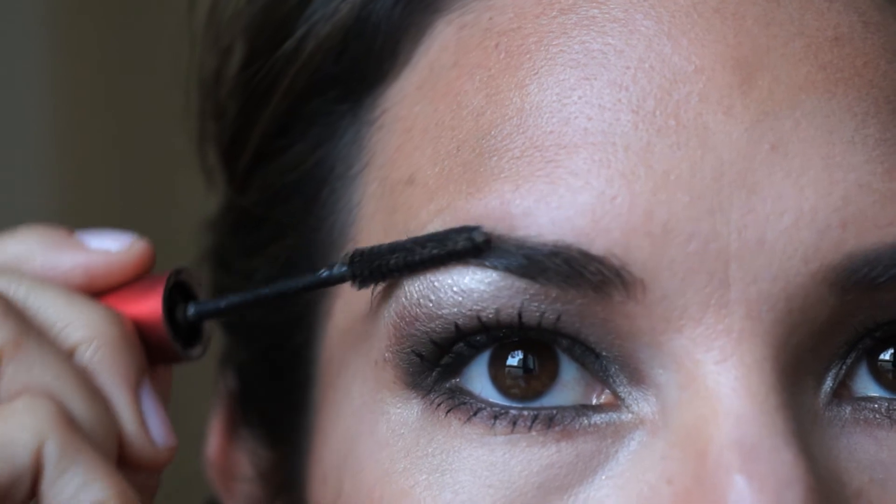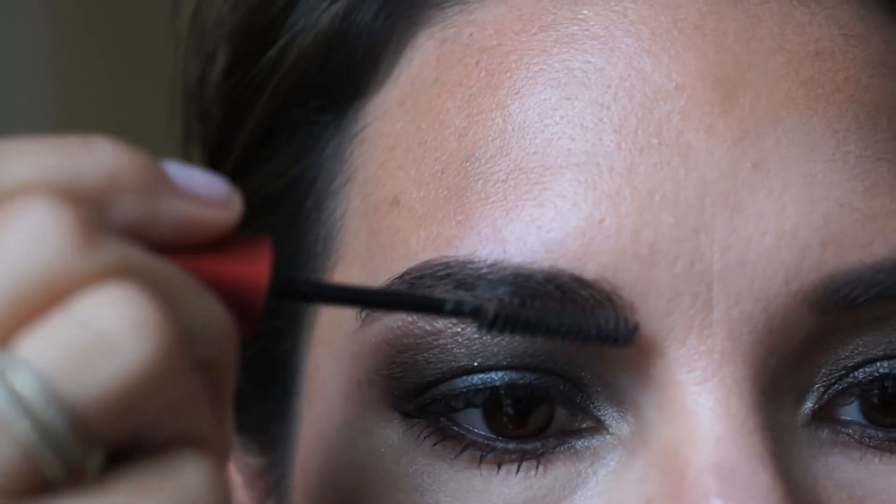Lastly, I like to comb my eyebrows with Fix Mascara Waterproofing Seal by Clarins — it just brushes them and keeps them intact.